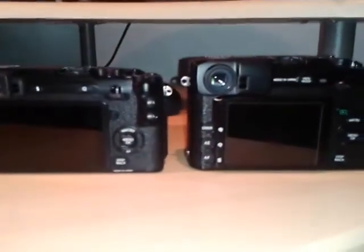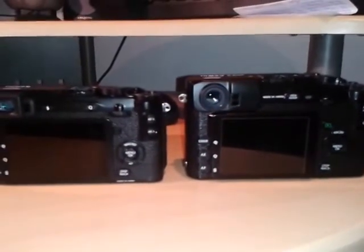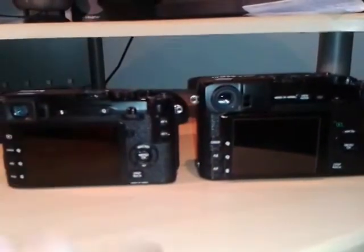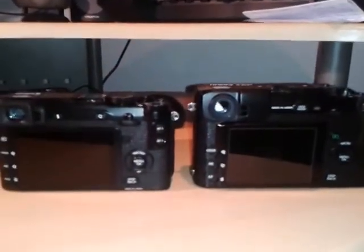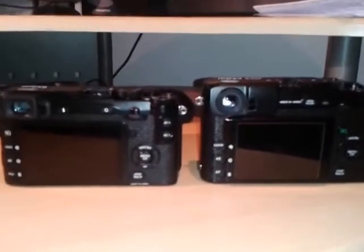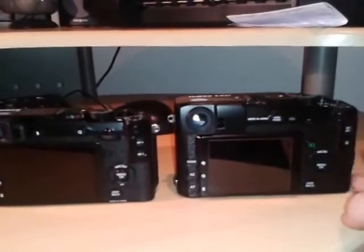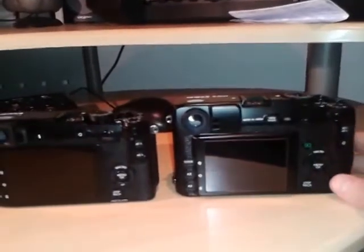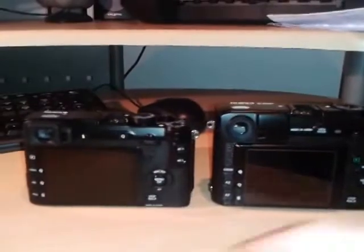Hi everyone, it's the Cotswold Photographer here. I'm just going to do a quick physical comparison of the Fuji X-E2 on the left and the Fuji X-Pro1 on the right. A lot of people are trying to decide between these two models. The X-Pro1 I've been using has been updated to firmware version 3.10, so it has very similar features now to the X-E2.